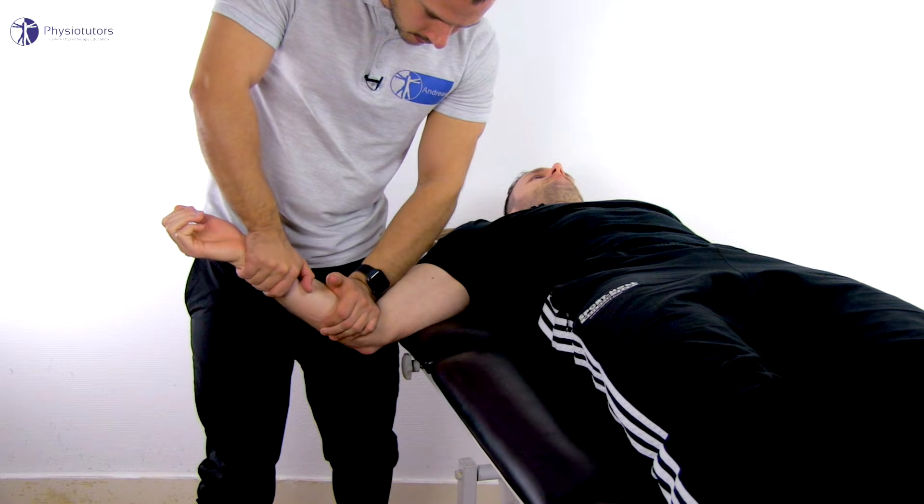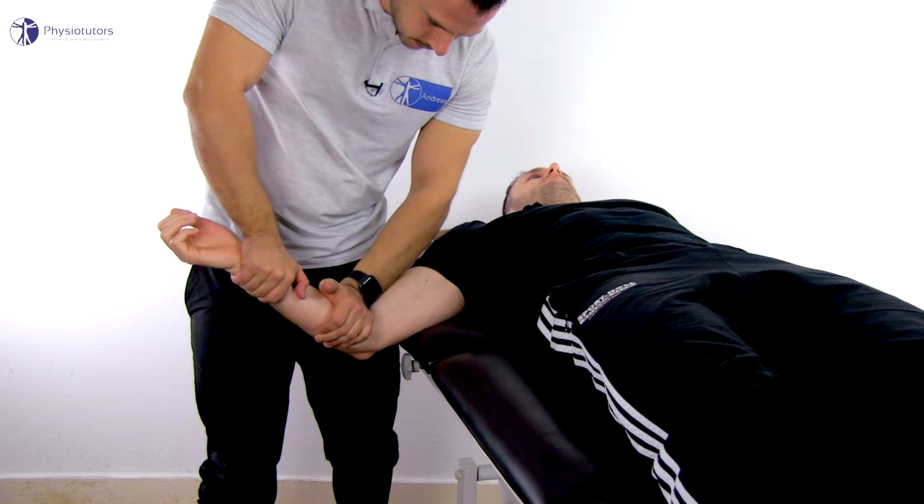If you find that joint play is reduced compared to the other side, or if you want to decrease pain in case of a highly reactive elbow joint, you can move on to treatment with these techniques as they are essentially the same. You can dose your techniques according to the Maitland grades of mobilization. For traction techniques, an oscillating movement with a high frequency is applied with Maitland grades one and two, with the goal being to decrease pain. Check the video in the top right corner to learn more about the Maitland grades.